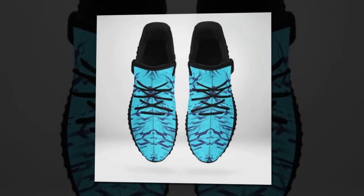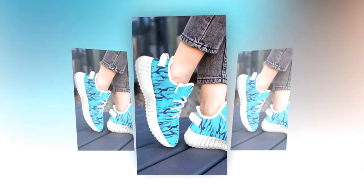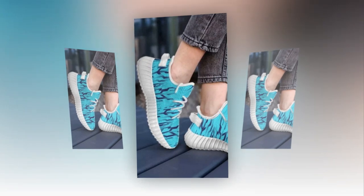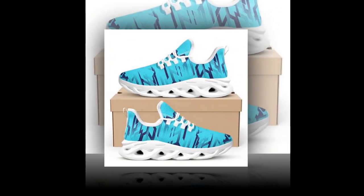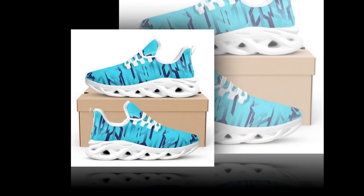Now let's talk about value for money. Sneakers can easily become a costly investment, especially when you're looking for something stylish and durable — but with these shoes, you don't have to break the bank. They offer an excellent balance of quality and affordability. Considering the design, comfort, durability, and style you're getting, these sneakers are a great deal. It's rare to find shoes that check all the boxes without costing a fortune.